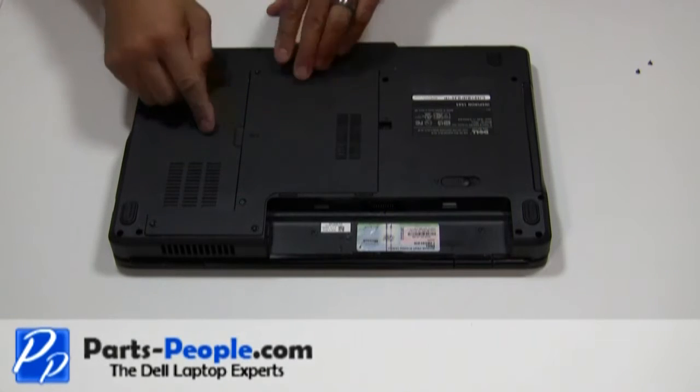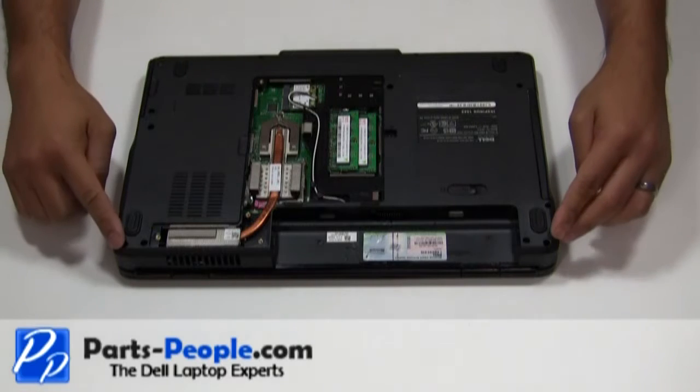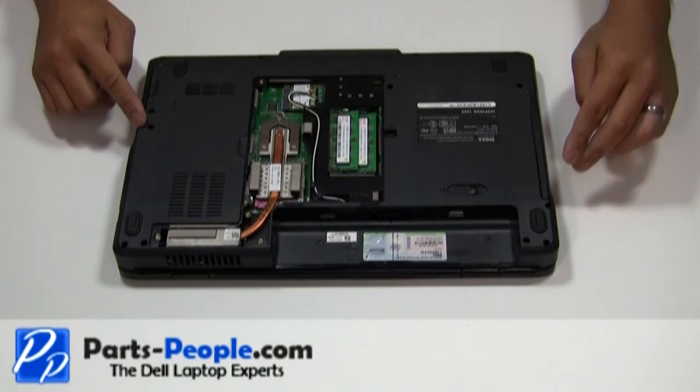Remove the cover starting from right to left. Unscrew the eleven screws that are holding down the touchpad palm rest to the base.